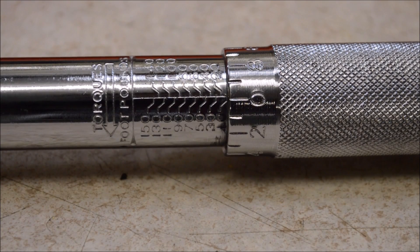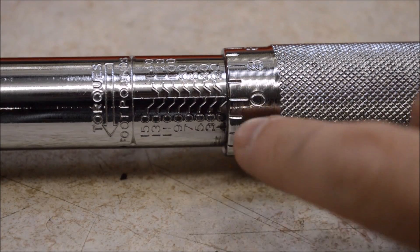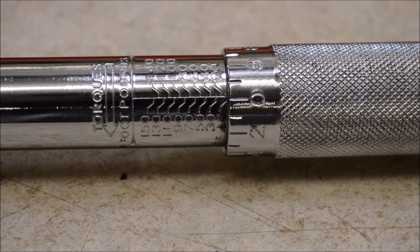One tip for keeping a torque wrench accurate is to store it at the lowest setting. Here I have mine set all the way to the bottom. For most types of torque wrenches, that's what the instructions are going to say to do. It keeps pressure off the internal spring and keeps the torque wrench accurate.